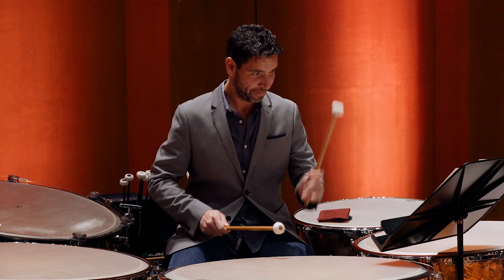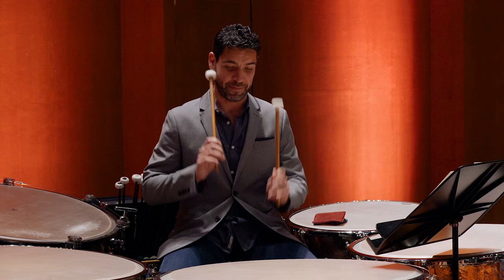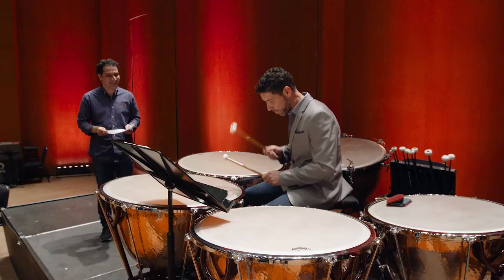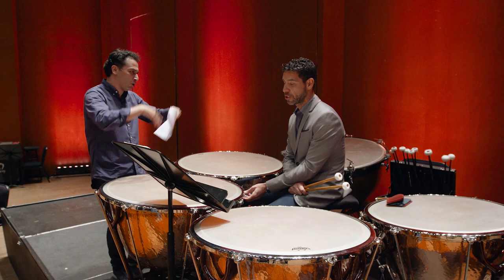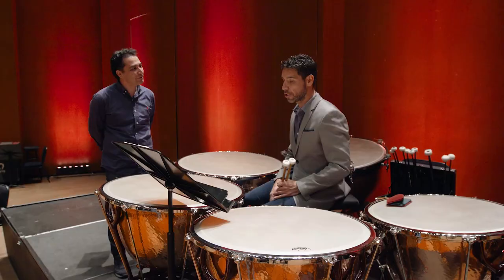Amazing, very good. What is the big challenge for you when you play Schumann, when you play this symphony? One of the main things is choosing the right mallet, choosing the right sound.